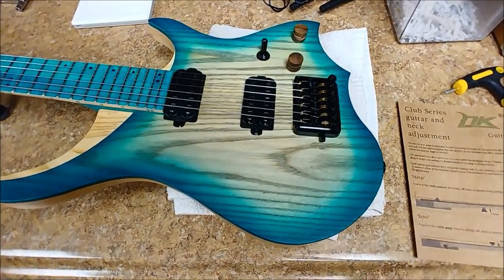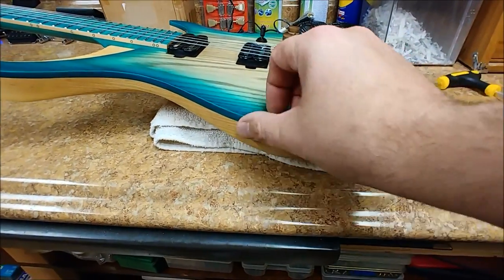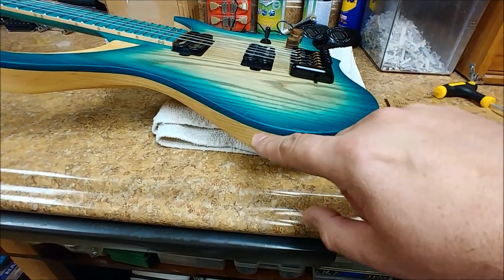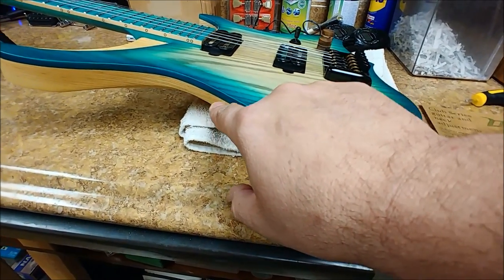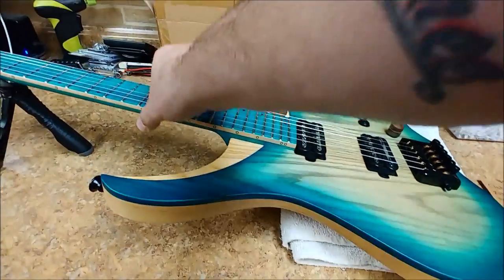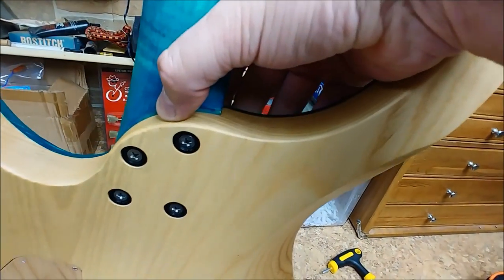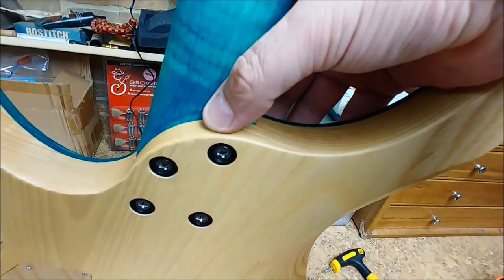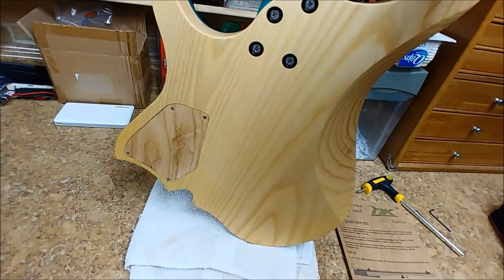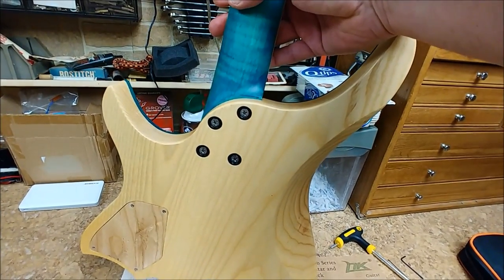So you have an ash body. This body looks like it has a top on it, but it is not a top — this is basically just painted. You can see the wood grain travel through into what has not been painted. The body is a two-piece body. Right over here is the seam, if you can see that. They use a piece of wood for a back plate cover. Four screws, bolted-on neck.